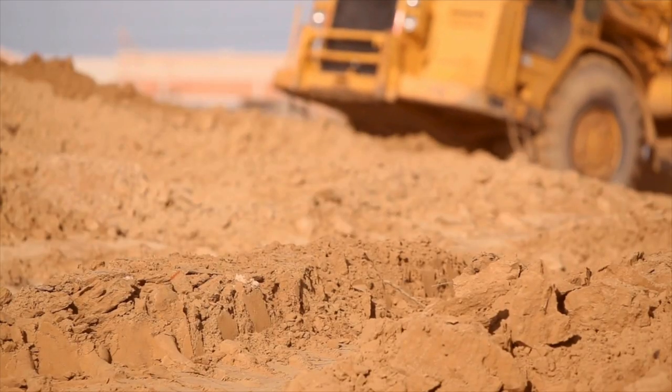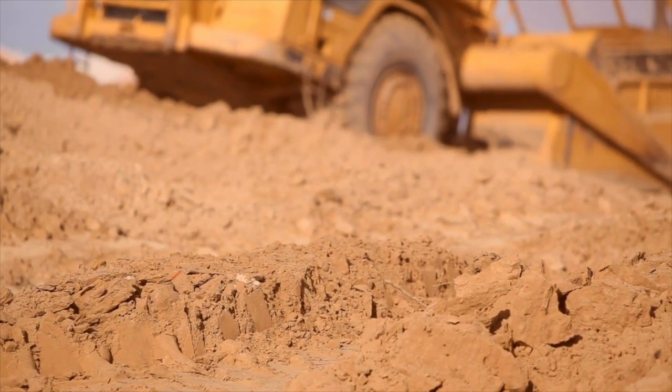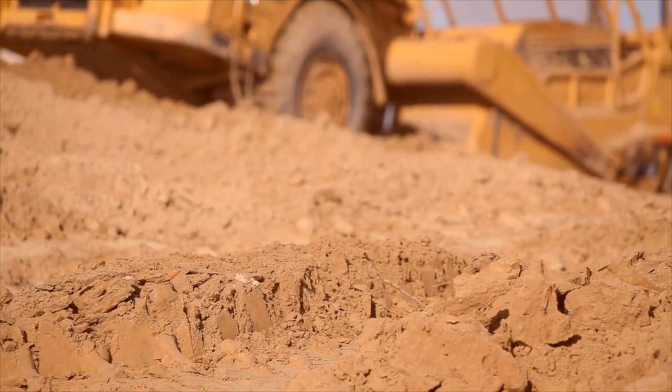They're running a lot of heavy equipment over that area, maybe causing some compaction. So what are some of the first steps homeowners need to take to reclaim that area?